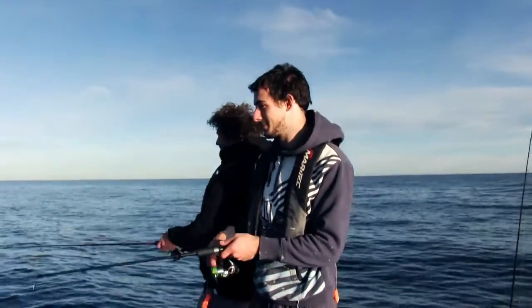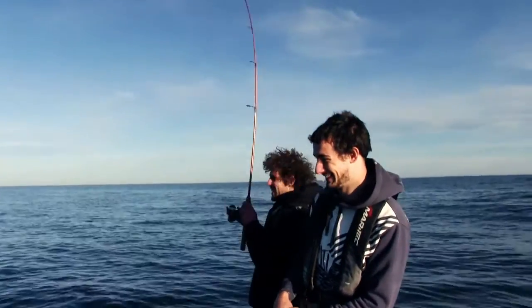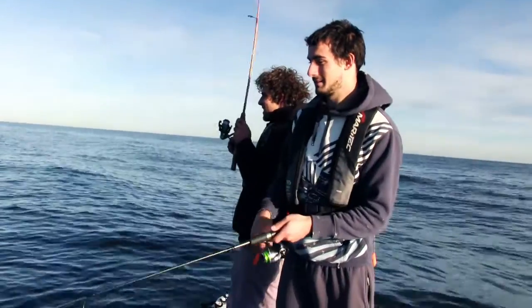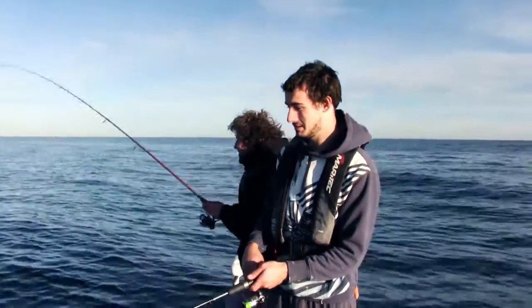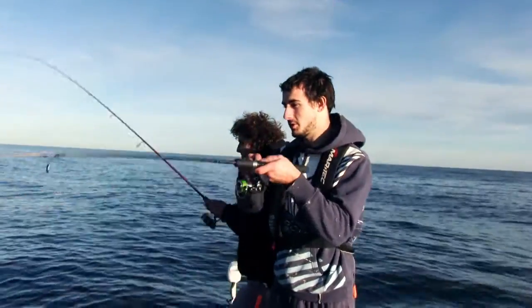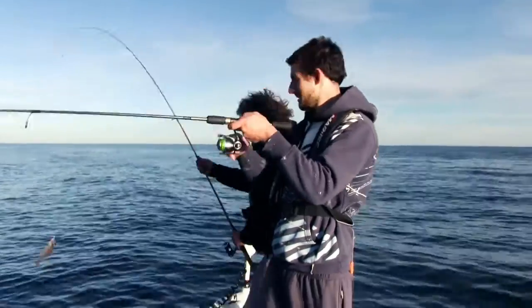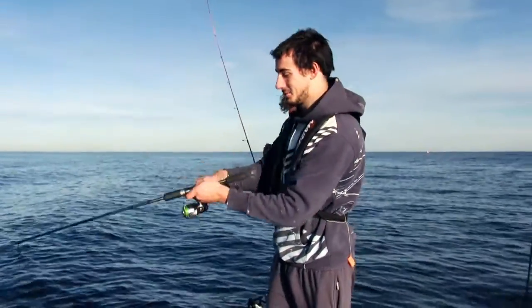Oh, what — already? Straight up! There we go — instant burst of confidence! I'm on one too! There you go, first cast, first fish on plastics — awesome! Little sucker!